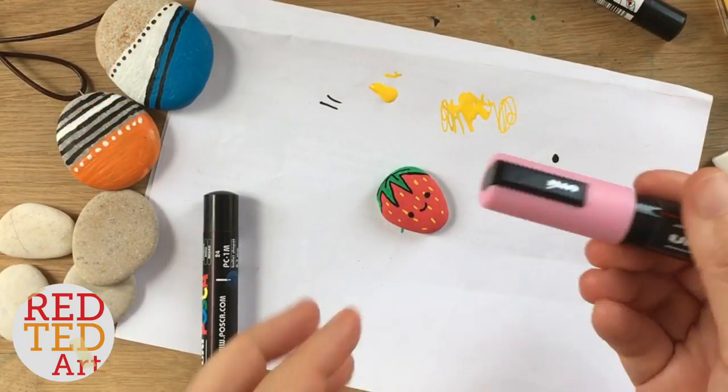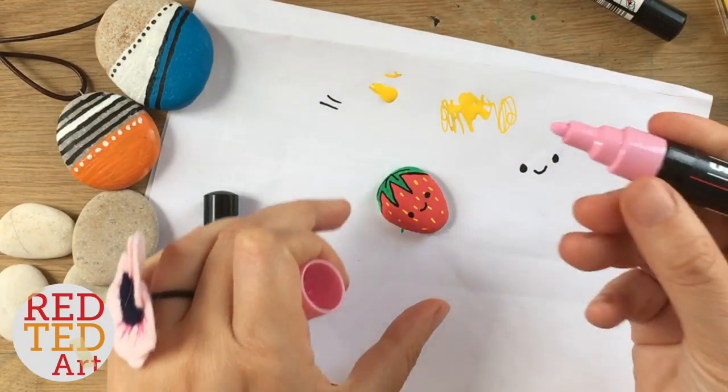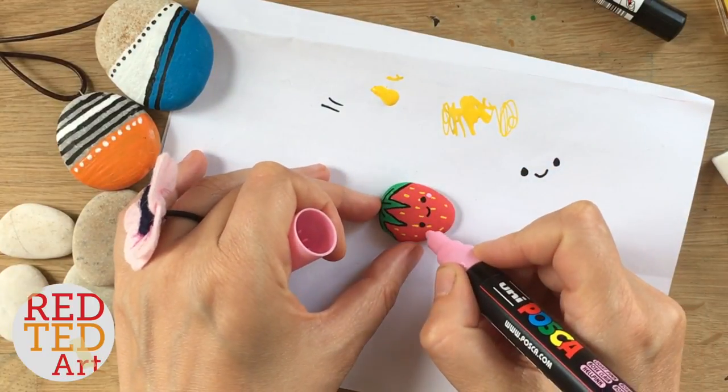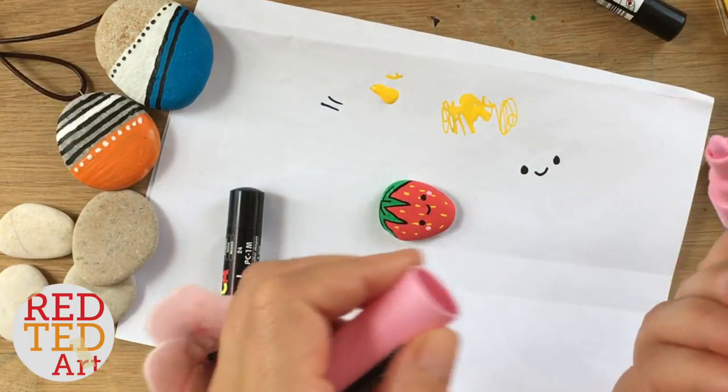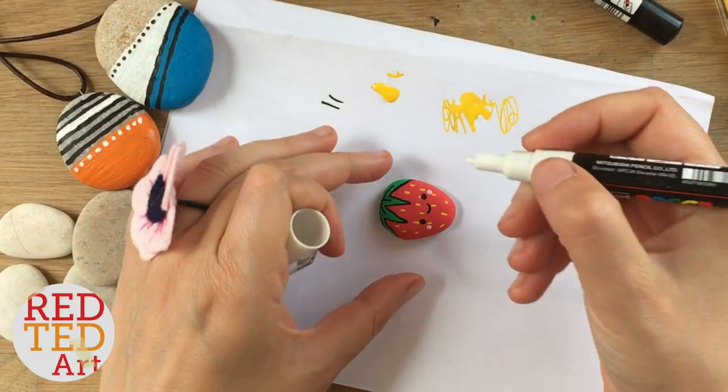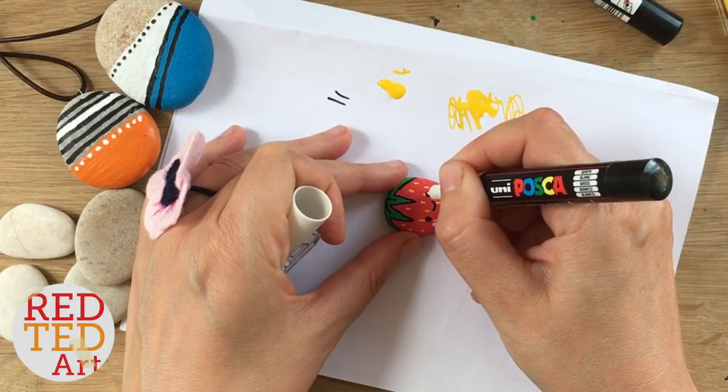Now for the very last little details. I've got a nice pink — this is actually a fatter pen, not as fine as the other — so I'm just going to carefully put two dots there. Practice first if you've got fatter pens or fatter brushes, and then add the very teeny tiny finishing touch.